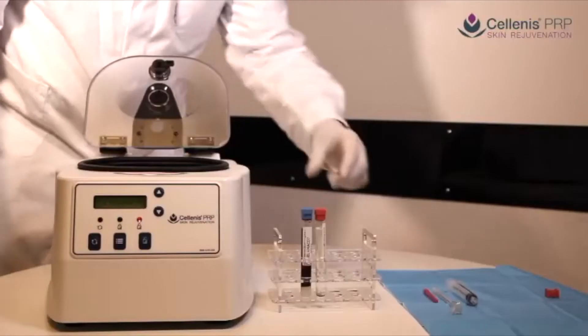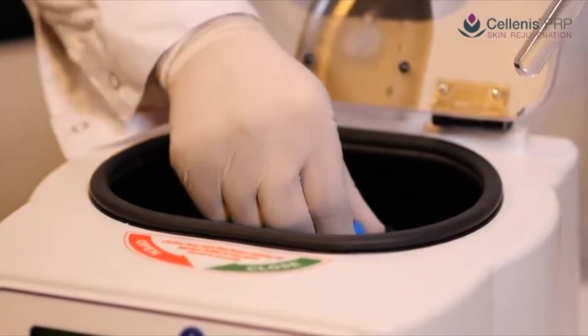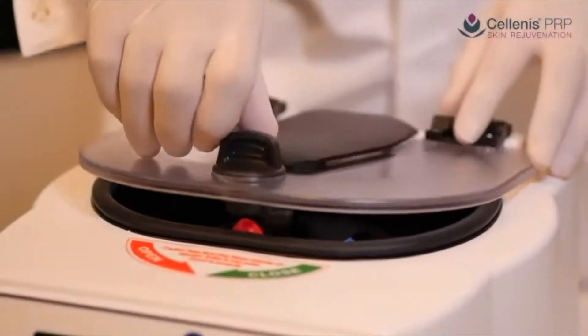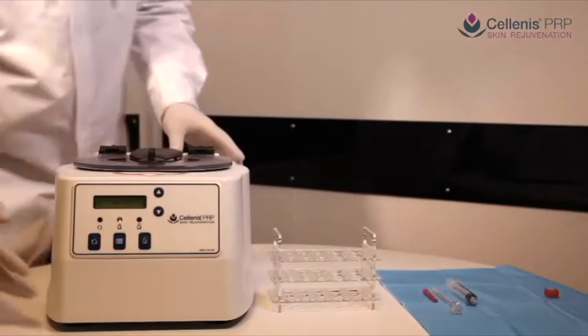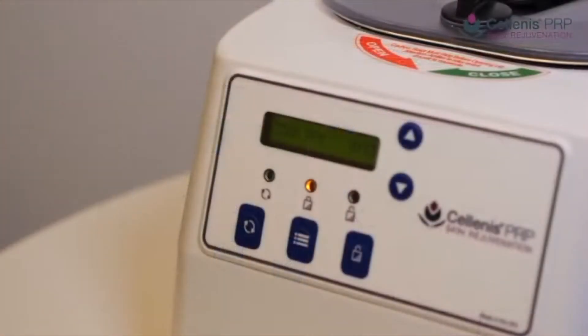Solanus PRP is centrifuged at 1,500 RCF. The speed or revolutions per minute required to achieve 1,500 RCF will vary according to the size of the centrifuge rotor. Ensure your centrifuge can show the RCF reading and do not follow the RPM reading only.